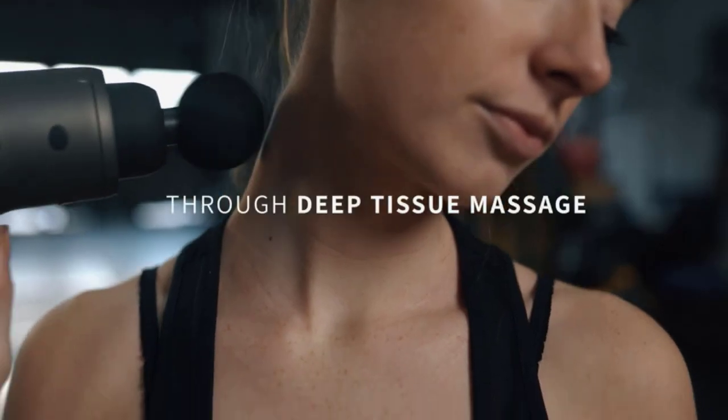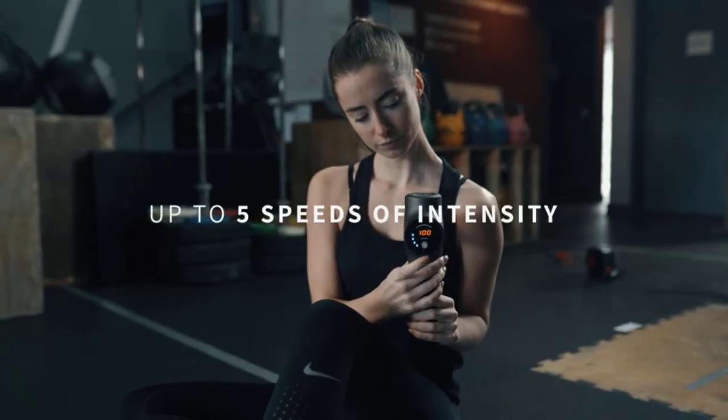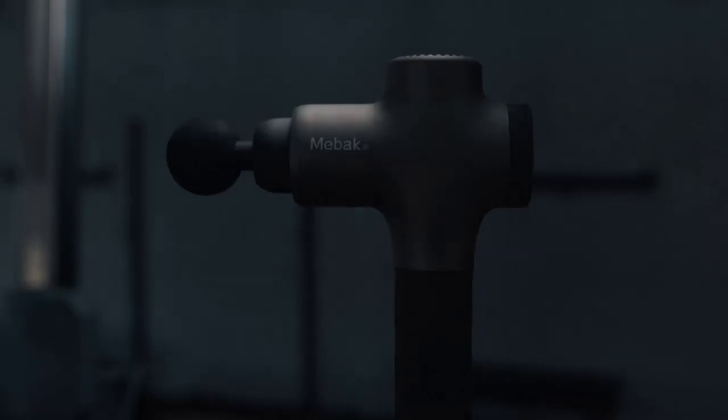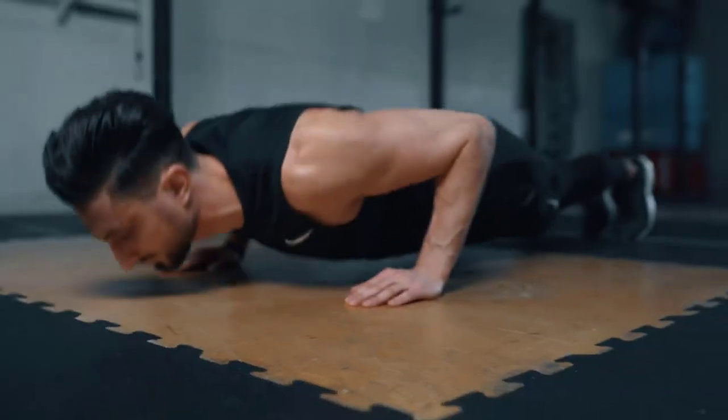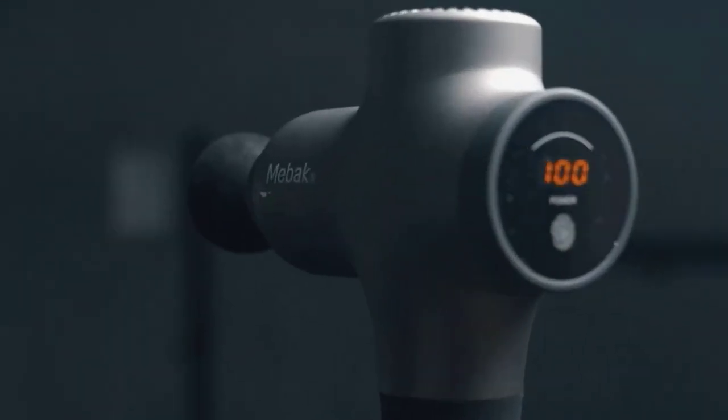It helps anyone who has a muscle pain problem or needs a deep tissue massage for sore back, neck, or leg muscles, as well as those tired and sore from exercise or long hours at work. It has a working sound level of 35 to 50 decibels and is convenient to use at home, the office, or the gym without bothering anyone.